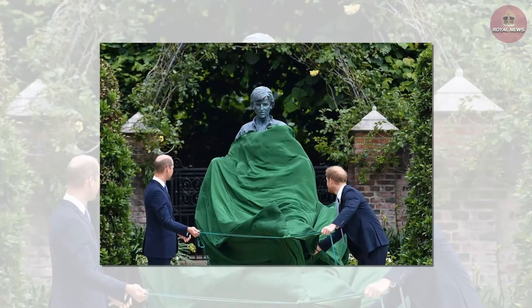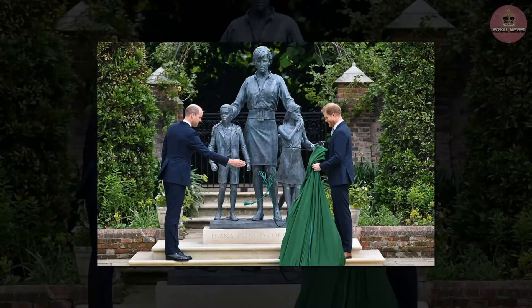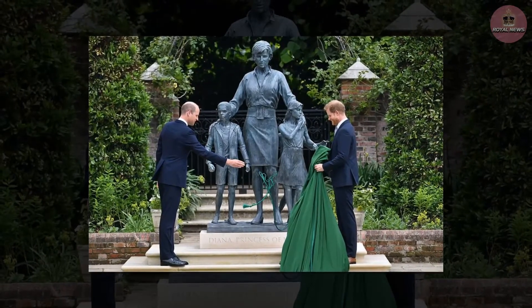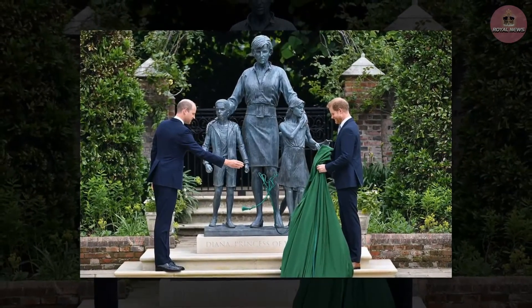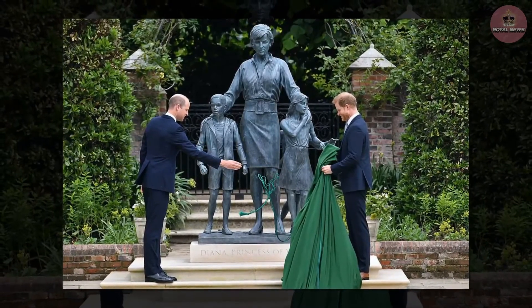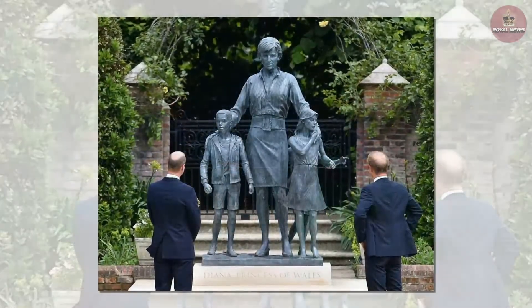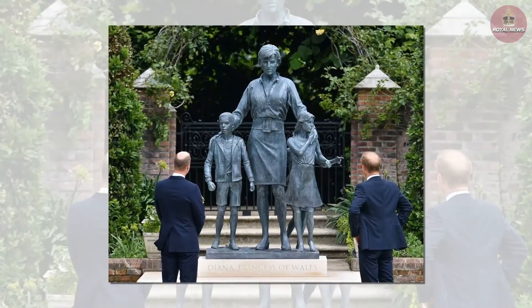Who are the children in the Princess Diana memorial statue? Kensington Palace said the figure of Diana, Princess of Wales, is surrounded by three children who represent the universality and generational impact of the princess's work. Kensington Palace also said Diana had gained confidence in her role as an ambassador for humanitarian causes, and that the statue aims to convey her character and compassion.